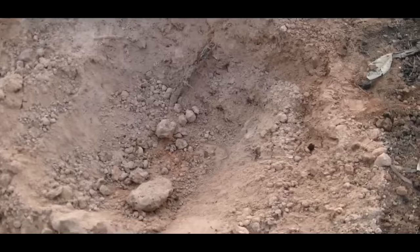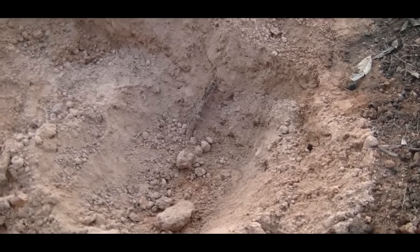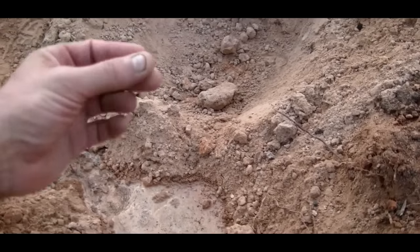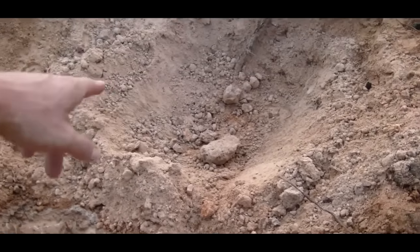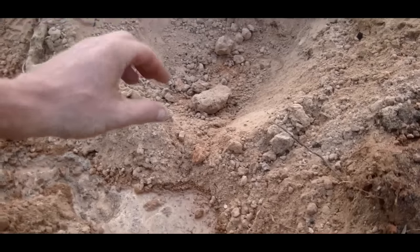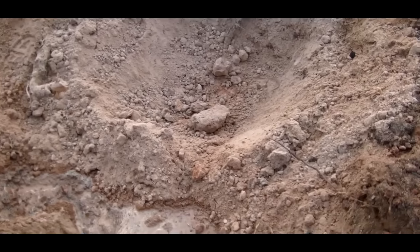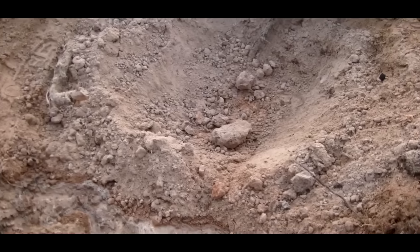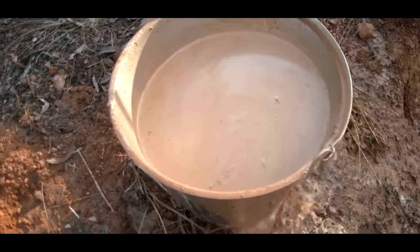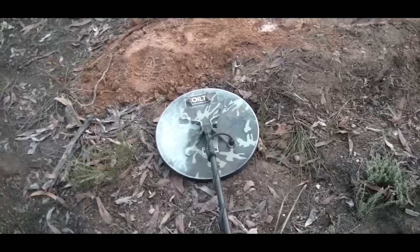We've got a fair amount of material now. What we'll do is get the detector, swing it in there, and see if there's any targets we've moved around. If not, we'll go and pan and hopefully get some gold. I'll move that stuff out of the way and turn the detector on, plug in the external. That's running reasonably smooth. Because we've taken all of that material off the top, if we put a smaller coil on and increased the sensitivity there's potential because we've gained a lot of depth just by digging that out.